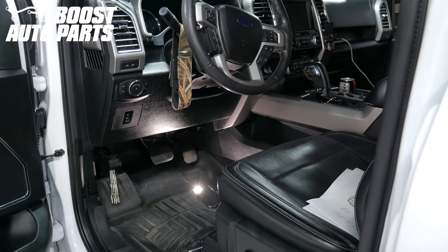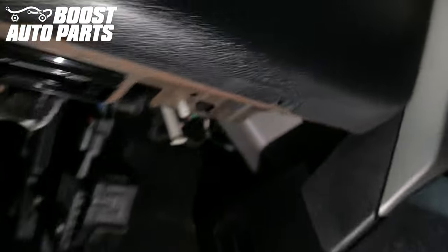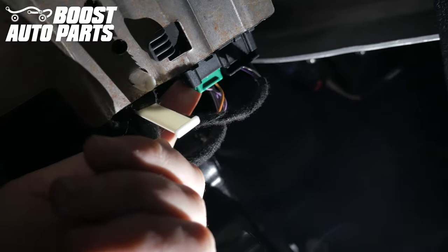The first thing you need to do is locate the spotlight module. The spotlight module is located on the driver's side, underneath the dash. If you come right up over to here, on the far right-hand side, you can see there's a green connector and a black connector. We're going to be working with the green connector. Locate the green connector on the spotlight module.